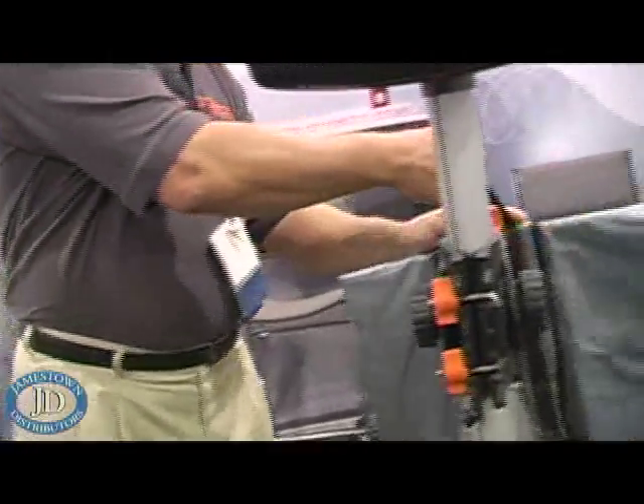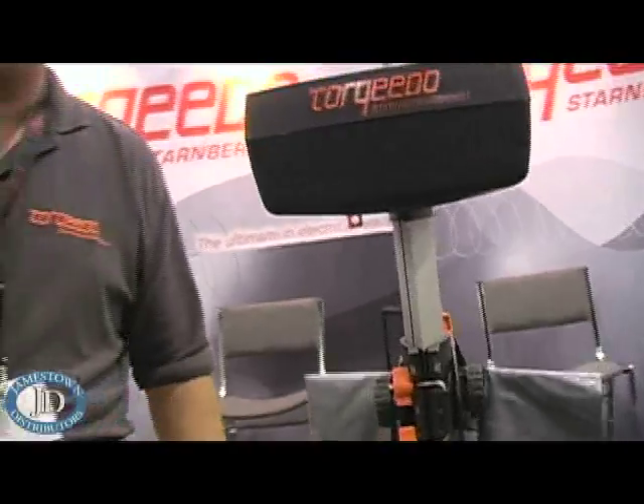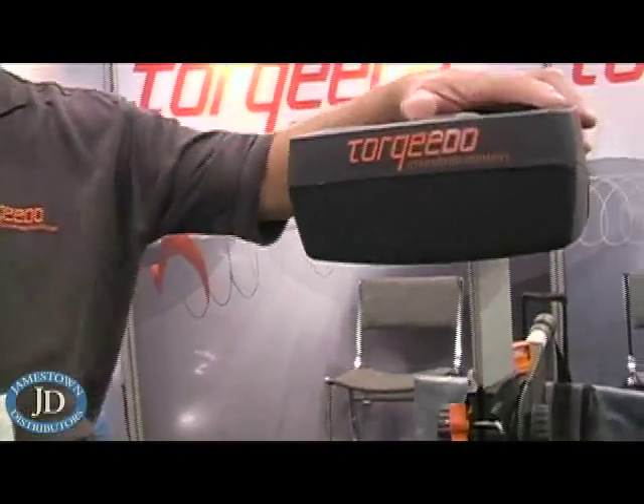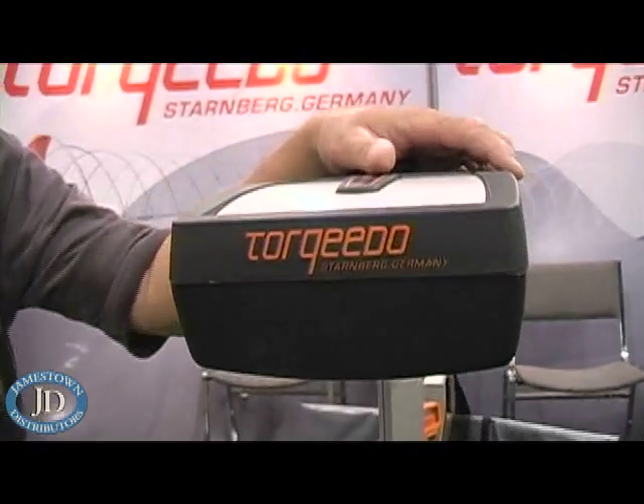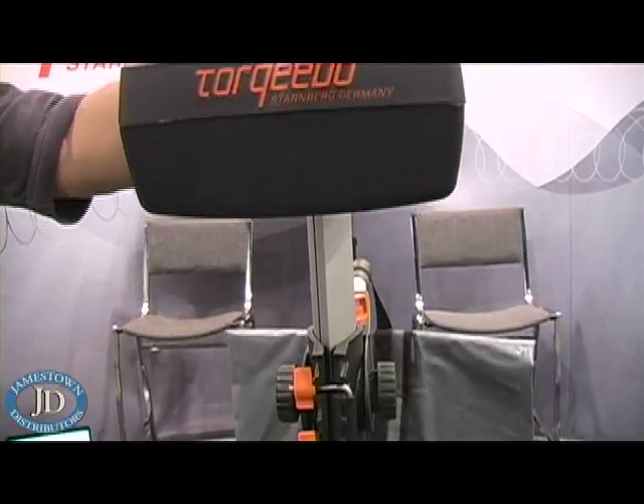The application that's been most popular for this motor has been the tender and day sailor market. The actual thrust of this motor moved a 29-foot, 3,800-pound sailboat at four and a half knots, so it has that kind of power.